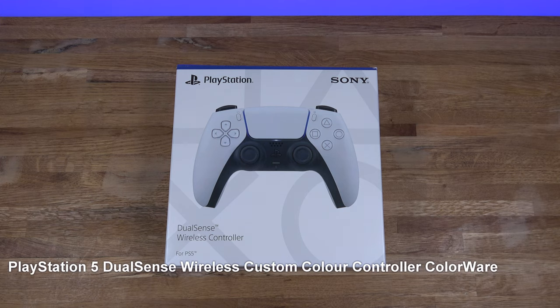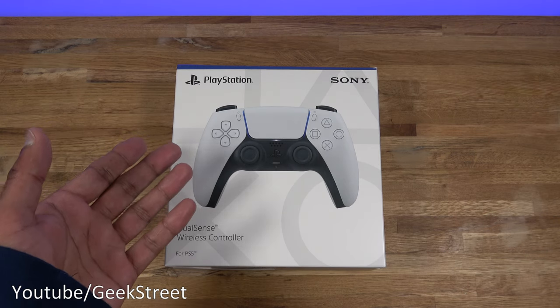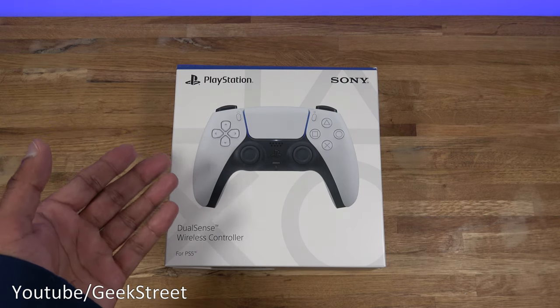Hi guys, today we're taking a look at a custom PlayStation DualSense controller from Colorware. The details are in the description below, including purchasing links. On social media I saw a lot of custom controllers and I thought, let's give it a go — buy one and see if it's actually worth purchasing.